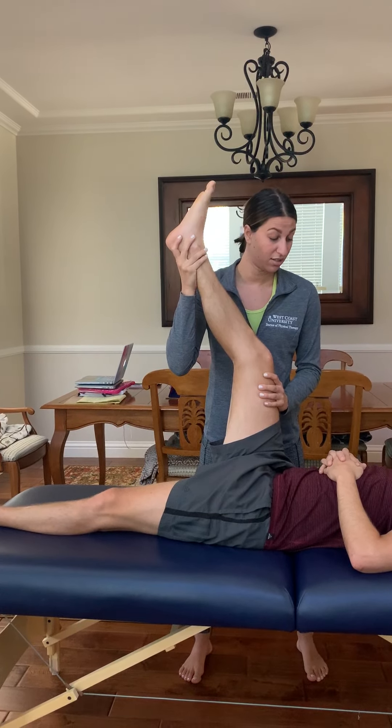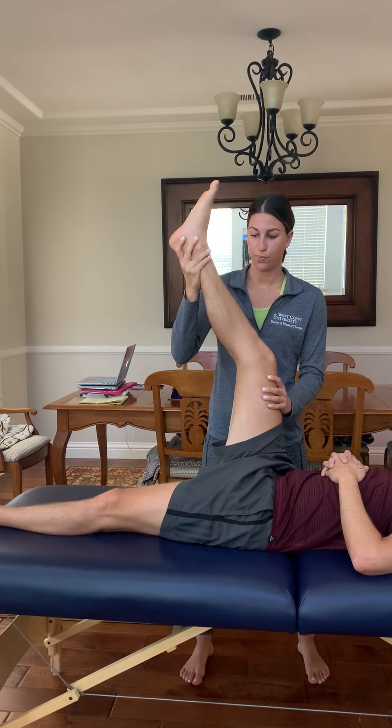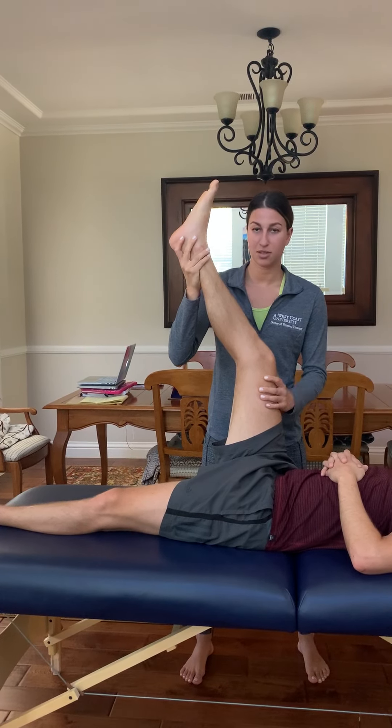How are you doing? Any pain? He's lacking approximately 40 degrees of knee extension, and normal is roughly 20 degrees. So I would say he's a little bit tight, although he is not feeling pain. I would assess the other side to compare.